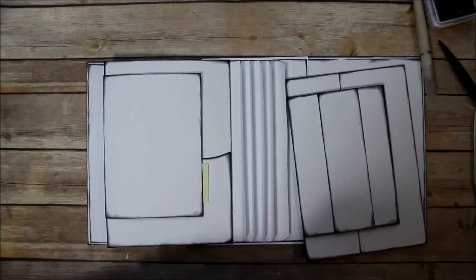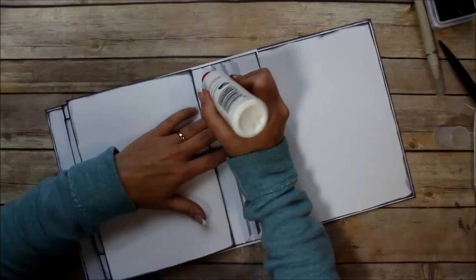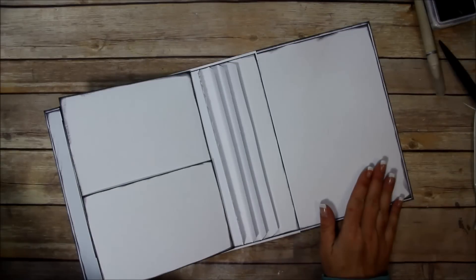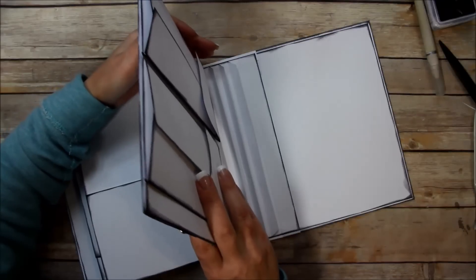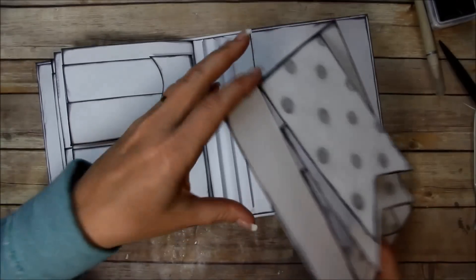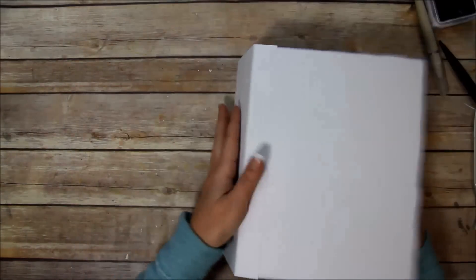Now I'm going to get the second page and do the same thing. You don't have to build yours in this order — you could make your covers first and then build your pages. One more — I'm just going to slide this last one on. I'm going to ink these edges real quick before I forget and I'll be right back.